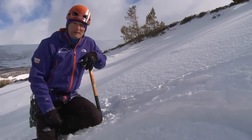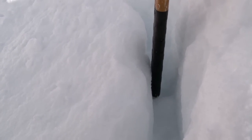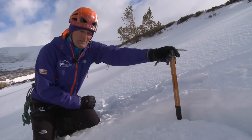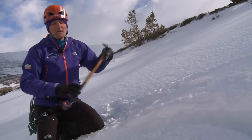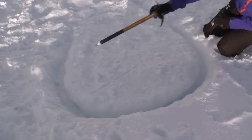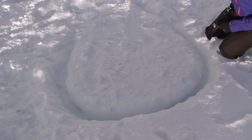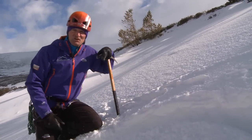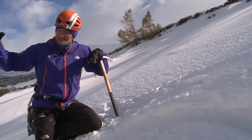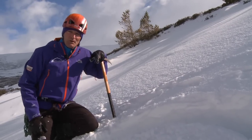Once the bollard is cut, you'll find the depth is about 10–15 centimetres. Depth isn't an important factor — what matters is the size of the bollard, because its strength comes not just from the snow cut out but also from the snowpack below it. In very soft snow conditions you might stamp down the snow to firm it up before cutting out the bollard.